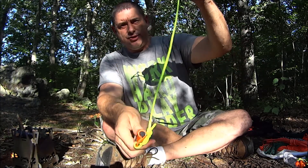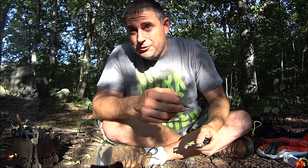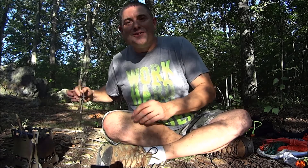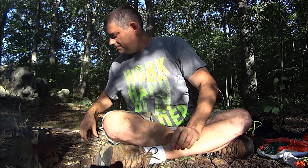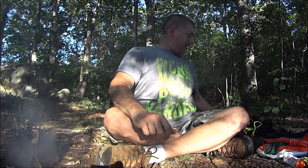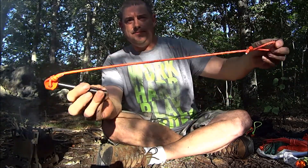Of course I could put a striker on here as I did here. I happen to use the back of my knife, which has been filed for that purpose, so I don't do that. My next option that I chose is the highly reflective cordage — not paracord, just some kind of generic cordage, but it has a core to it. It's highly reflective.